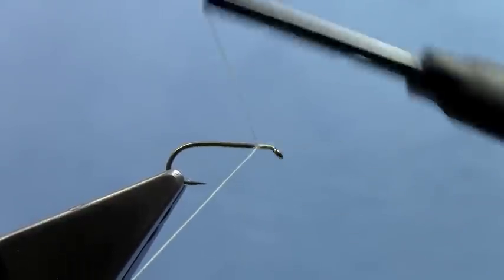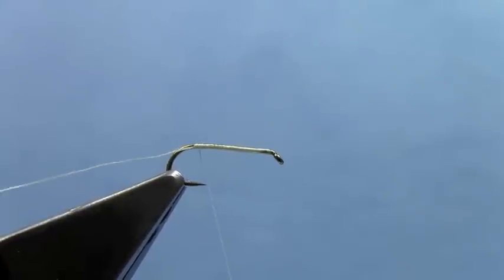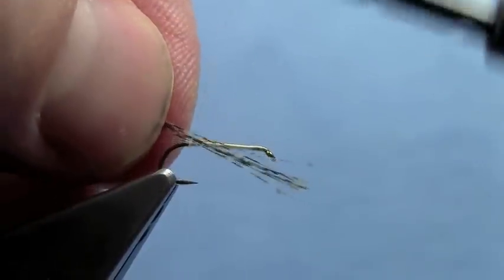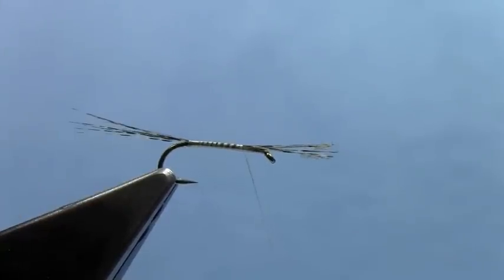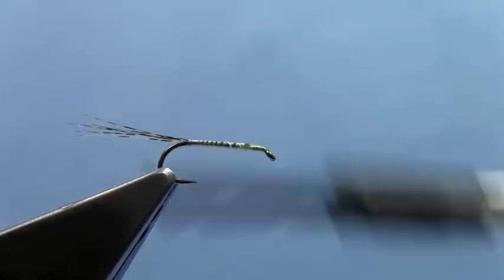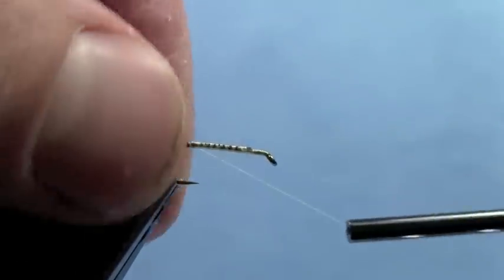Start right behind the eye just like always, wrap all the way to the back, get a nice thread base on there. Trim off the excess thread. We can go ahead and tie in our tails right now. I'm going to use Coq de Leon from Lightning — it's my new favorite tailing material for both dry flies and small nymphs. It's got a nice straight fiber with some nice speckles in it. Trim off the excess and wrap back to the back.